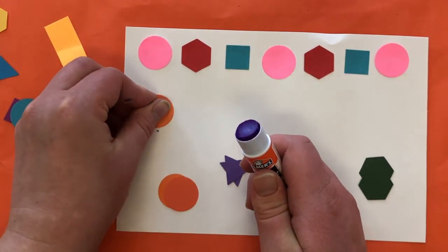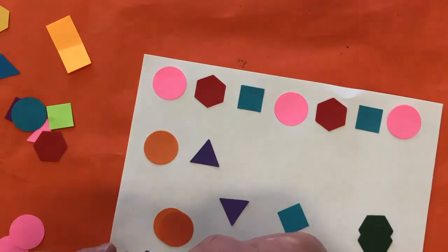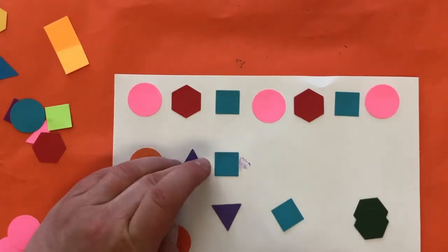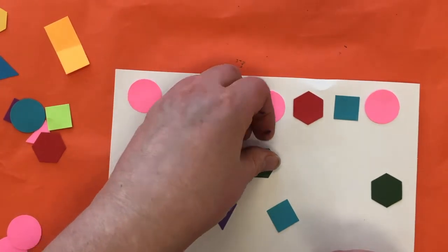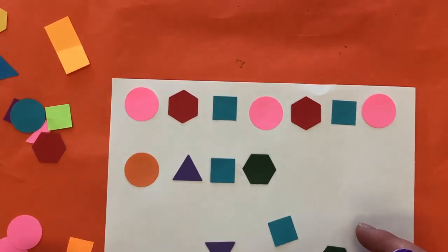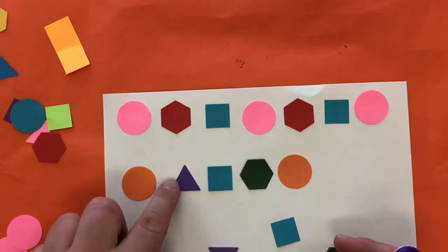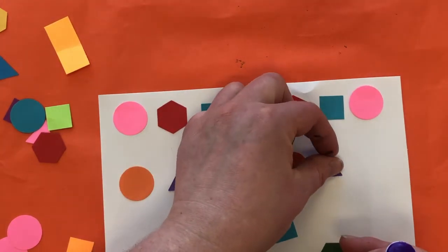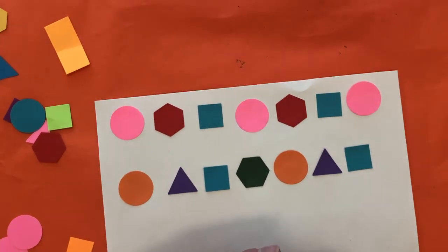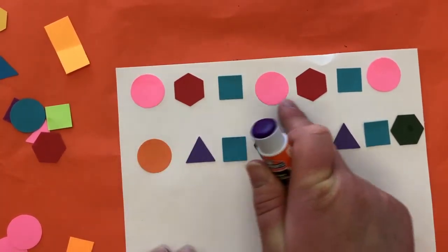I've got two circles, two triangles, two squares, two hexagons. I'm going to start with my circle, then my triangle, next up my square — put them a little closer together — then hexagon. That is the start of my pattern with four different shapes. Now I need to go back to the circle, starting over, then back to the triangle, and the hexagon.